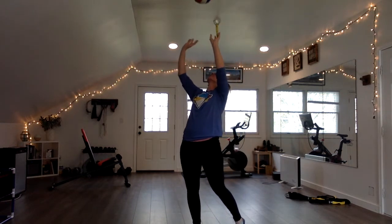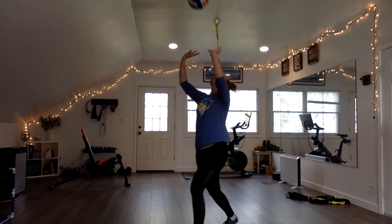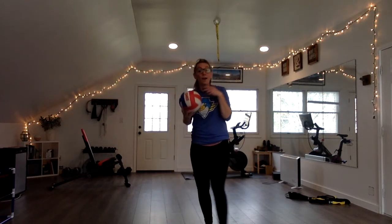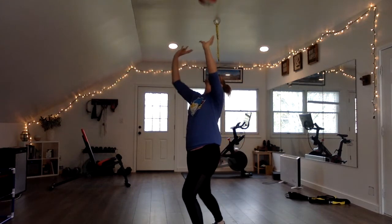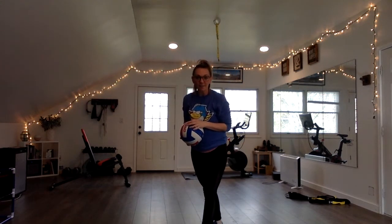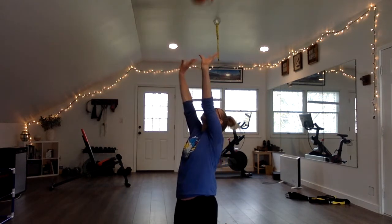I'm just going to toss the ball up to myself and I want to be really gentle here. Ideally, the ball doesn't rotate — and you'll still see that I have rotation on the ball because I am not an Olympic setter or even a college setter. So I'm going to hop down on my knees, where I have a bit more space so that I can explode up a bit more when I set the ball.